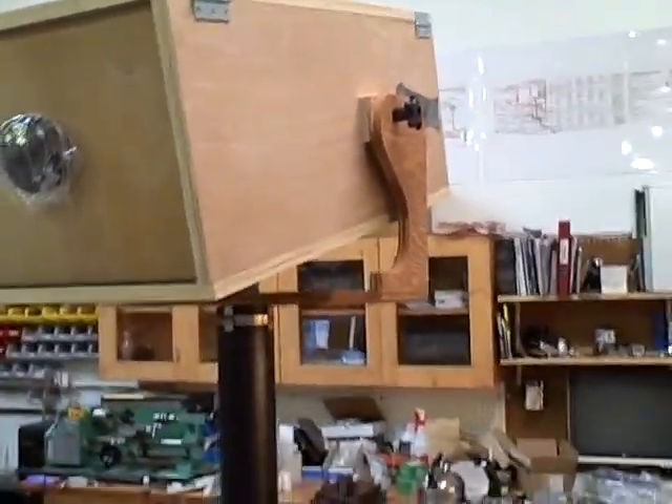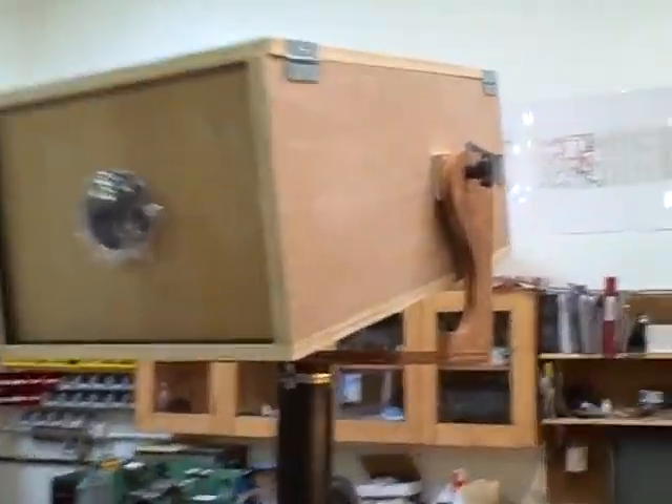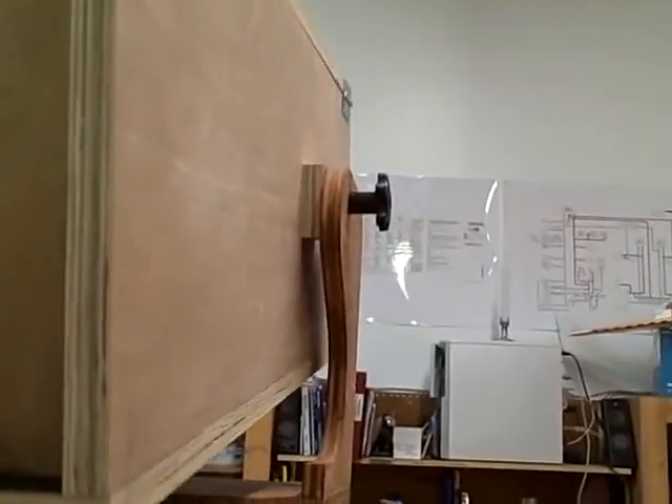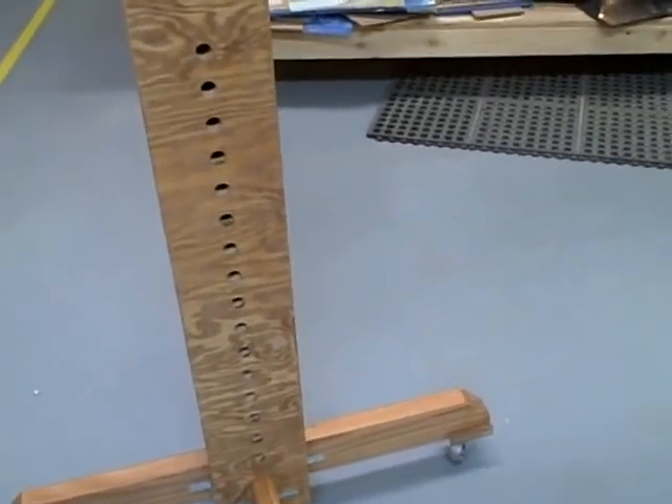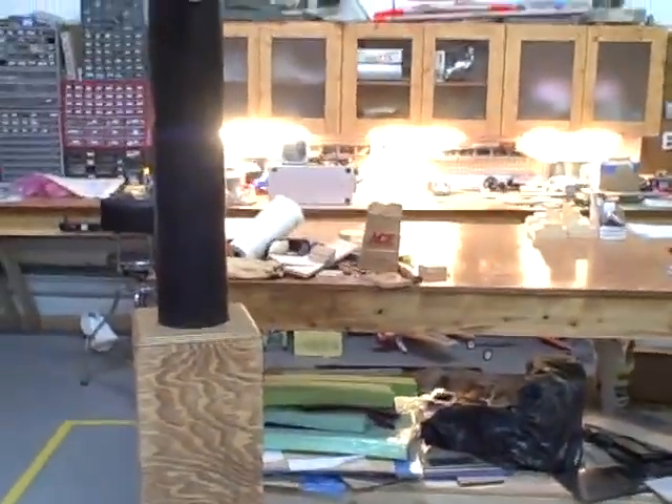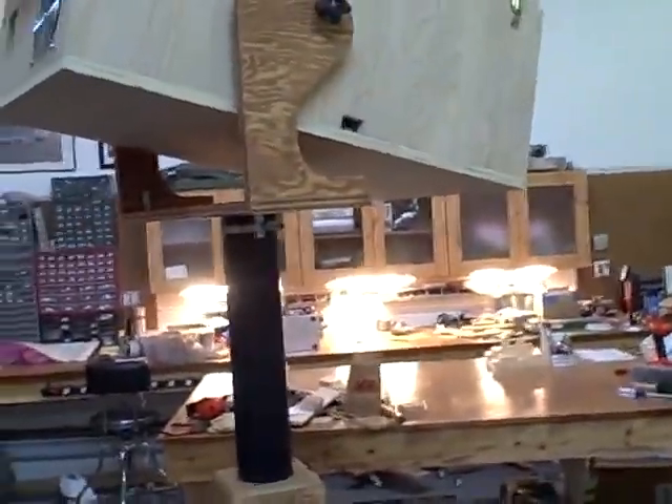The projector weighs about 30 pounds. But it's fully adjustable — I can turn it any way I need it to. It's height adjustable with pins that fit in these holes, and the entire thing rolls around as I need it.